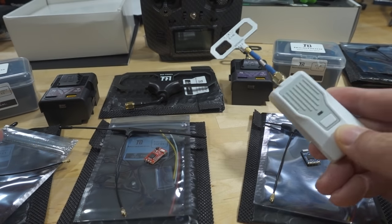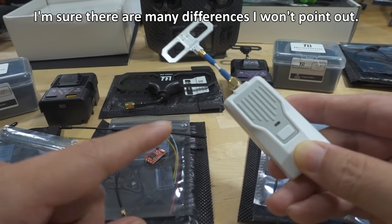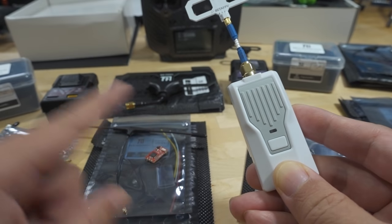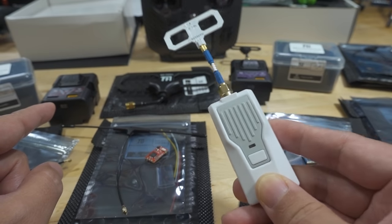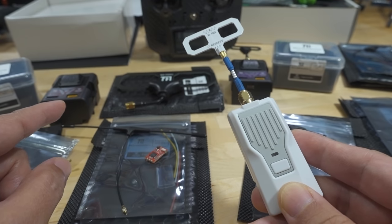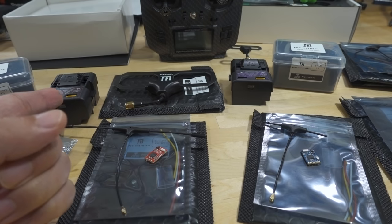Now that there are more vendors coming out with more parts, there are some notable slight differences between the parts in terms of features to pay attention to — they're not all the same. BetaFPV has gone for the smaller nano-sized modules, but they do have an adapter to convert the nano size to a full-sized JR bay module. If you have a radio with a full-sized JR bay, vendors like HappyModel and Namimno have full-sized JR bay modules. So that's one notable difference.